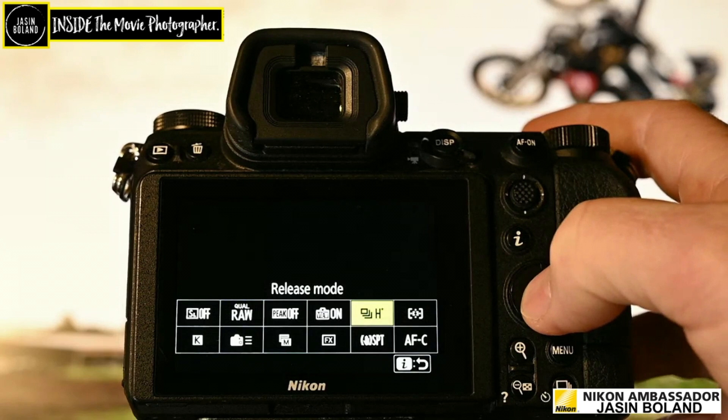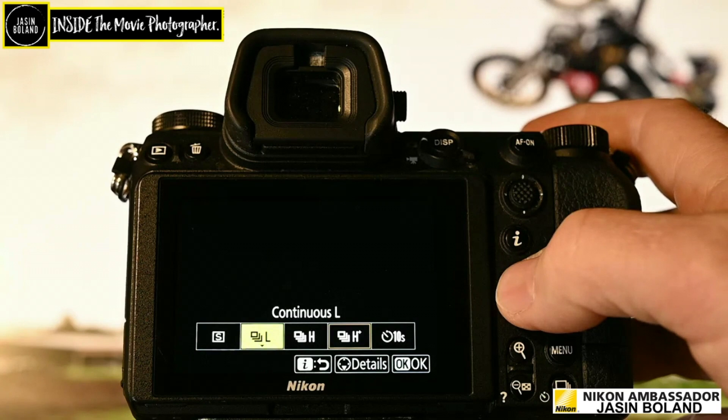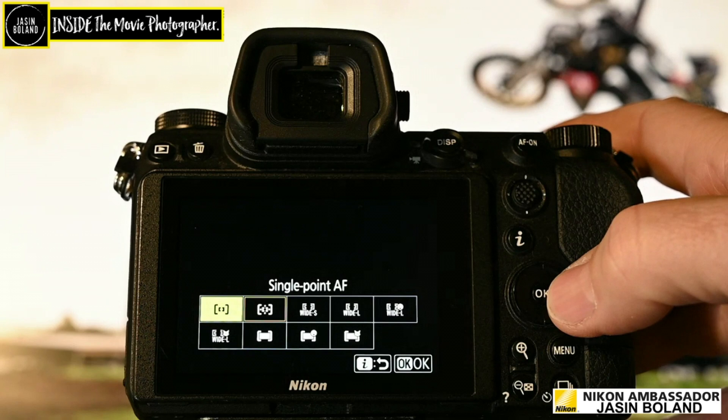The release mode — I don't often use high plus or the high asterisk, but I do when it comes to action because it helps me follow the action better with just faster refresh. Continuous high is what I would normally use it on, and I use it on continuous low when I'm on a film set, like a dialogue scene. Focus modes — single point AF I use on portraits a lot, I find it really helpful. Dynamic area AF — that's my go-to when I can't think of what to do.